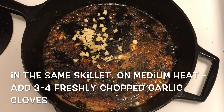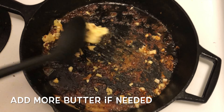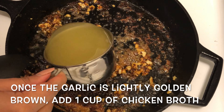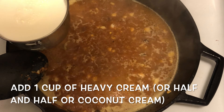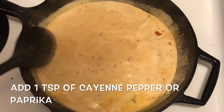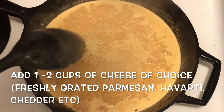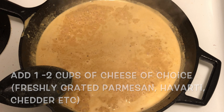In the same skillet on medium heat, add 3 to 4 freshly chopped garlic cloves. Add more butter if needed. Once the garlic is lightly golden brown, add 1 cup of chicken broth, 1 cup of heavy cream or half and half or coconut cream, and 1 teaspoon of cayenne pepper or paprika. Add 1 to 2 cups of cheese of your choice — it could be Parmesan, Havarti, cheddar, whatever you like.